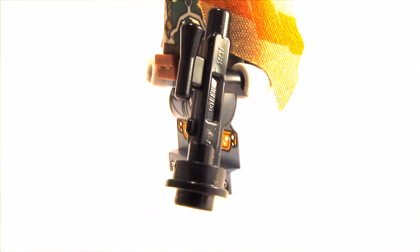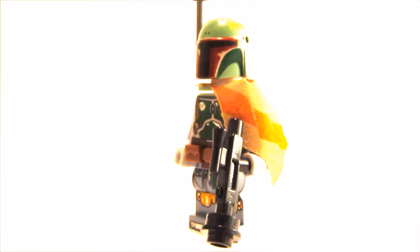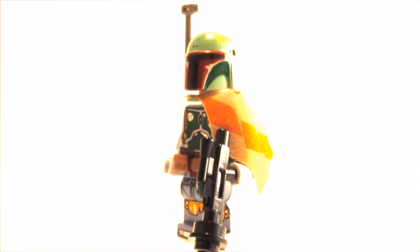I also add a black stud with a hole to the blaster, which makes it even more bulky. This is it for this video, I hope you enjoyed and have a great day, bye!